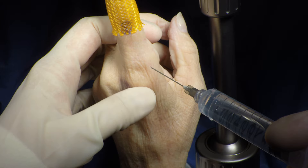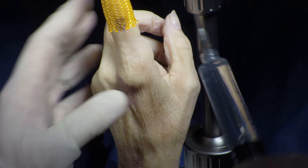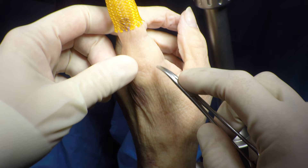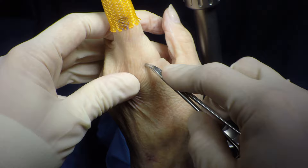The procedure is performed under local anesthetic and some light sedation. The joint is injected with saline. The incision is made by pulling up the skin, which prevents injury to the sagittal bands. Blunt dissection is taken down to the joint.